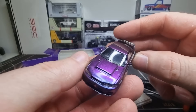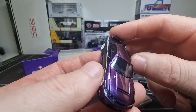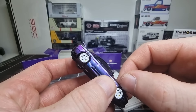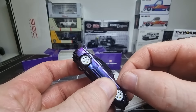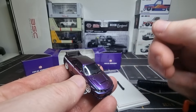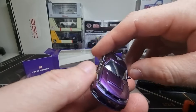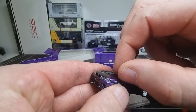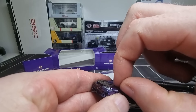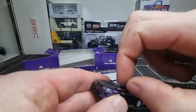Do we want to see the interior? Yes, we do, because I think that's important. It's just a black interior, no colors, but it is realistic, and that is what you expect from a premium model. You can buy it on AliExpress — I'll leave a link in the description below.